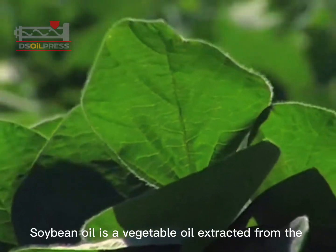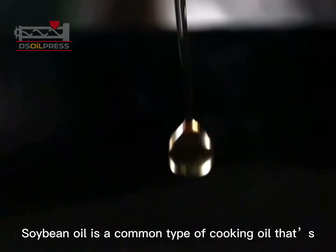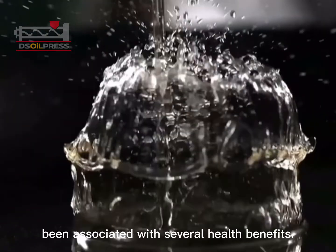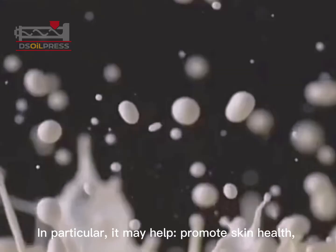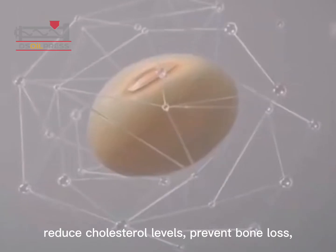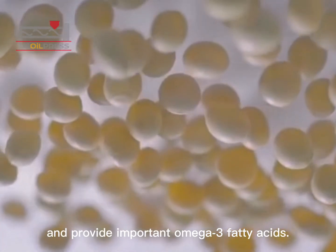Soybean oil is a vegetable oil extracted from the seeds of the soybean plant. It is a common type of cooking oil that has been associated with several health benefits. In particular, it may help promote skin health, reduce cholesterol levels, prevent bone loss, and provide important omega-3 fatty acids.